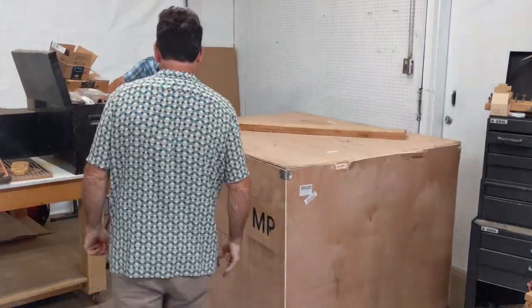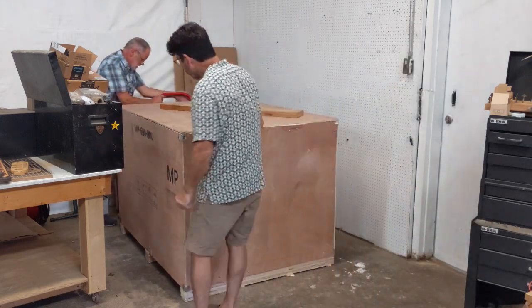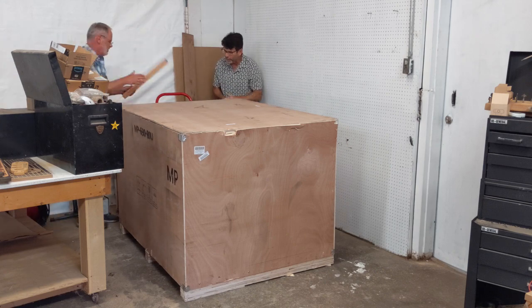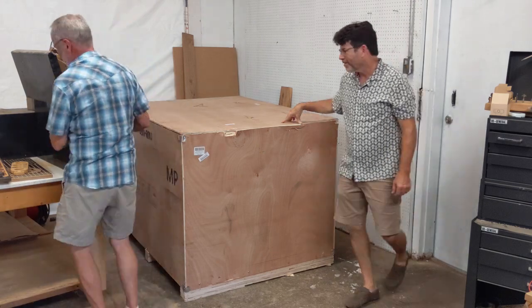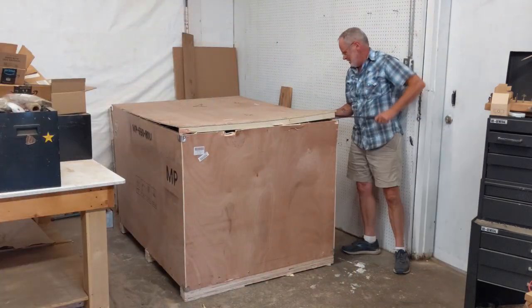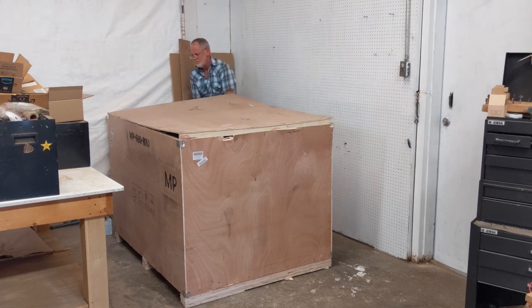I had to get the help from my friend Chip. We finally got it moved into position so that I could start opening the crate and not do a lot of adjustment from there. From there, Chip could go back to his duties and it was time to pry open the top.